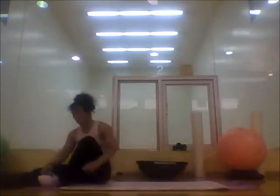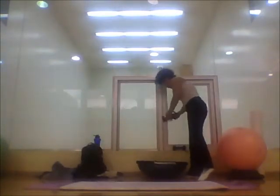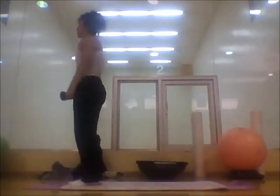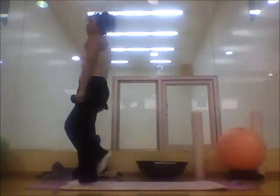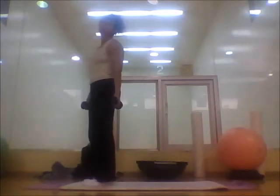Now we have to do biceps. We are going to be doing a back lunge, biceps curl, biceps curl, and kick — ten times with each leg. Grab your dumbbells. Let me show for the new people: you step to the front of your mat, step back with one leg, do the lunge, do your biceps curl, and with the same leg that you stepped back, you kick. We do this ten times, then move to the other side.